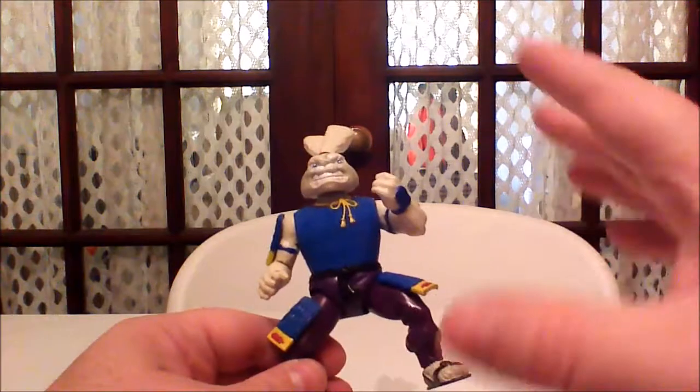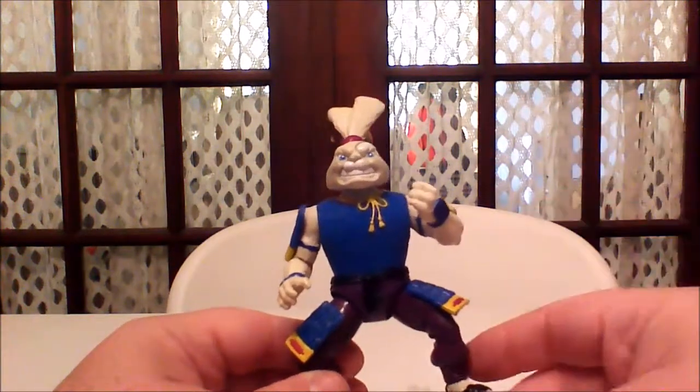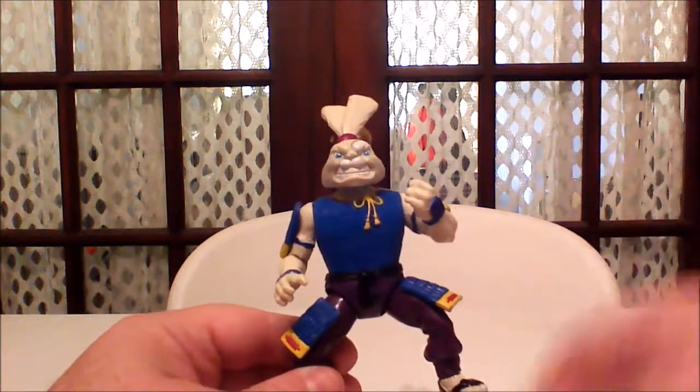But they did, so let's go ahead and go over all the cool little details, paint jobs, and articulation on this guy before I go over the accessories.